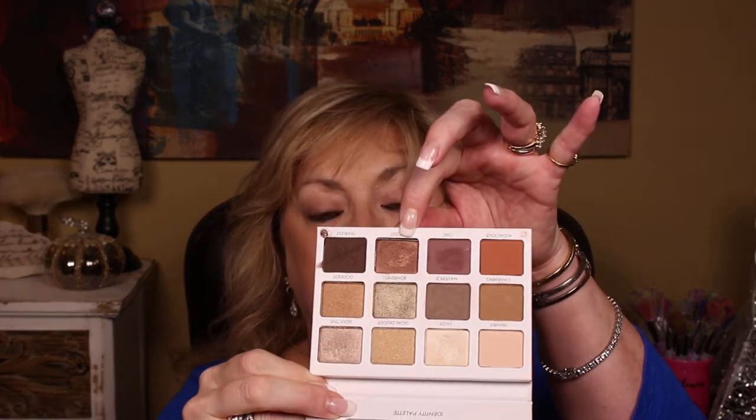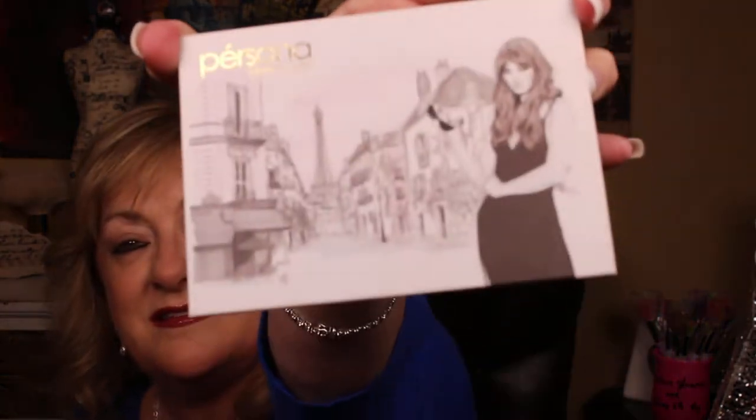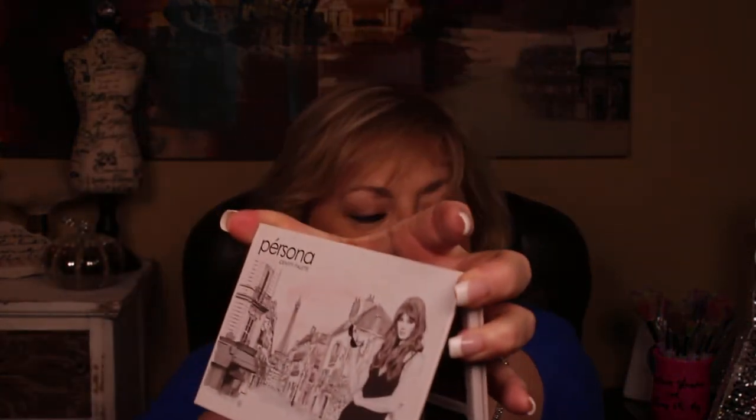The color I've been using is this 'bossy' color right here, and it's in the Identity Palette. There's the palette — the Identity Palette from Persona. It's been a great palette so far.